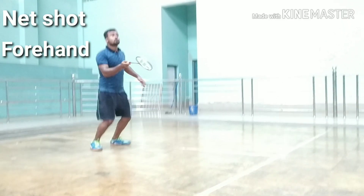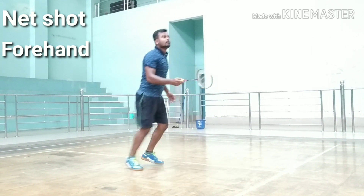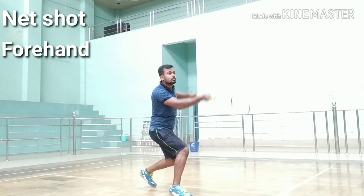This shot brings your opponent forward and creates space behind them for the next shot. Start with a side step towards the net and lunge forward, keeping your upper body and arm stretched out in a straight line.